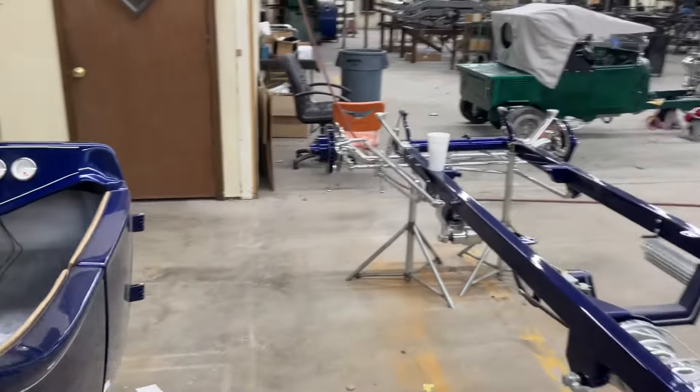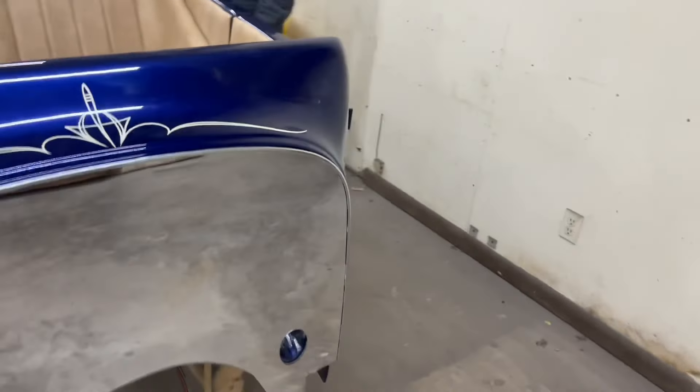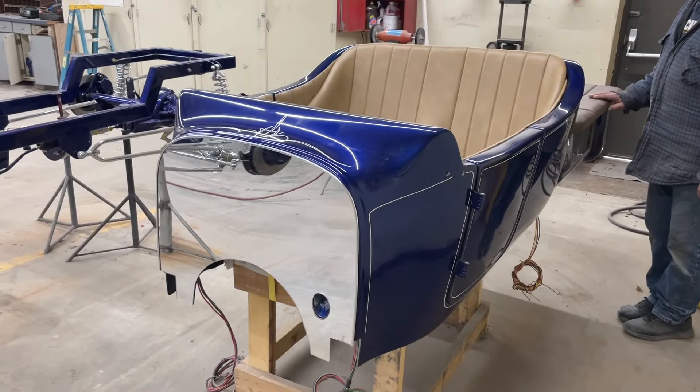So there it is. We got the gas tank still right here. I'll tell you what, that just does look good. Makes it look nice.